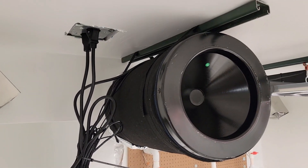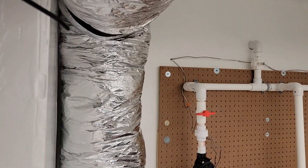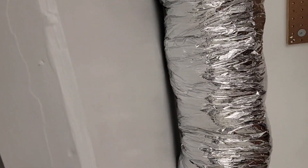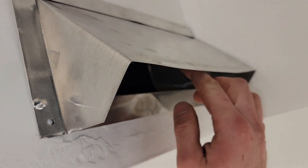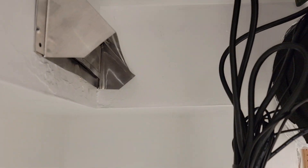We have the AC Infinity carbon filter, 8-inch, hooked up here to insulated ducting that goes outside. This one here is a spray-ton heater for the furnace.